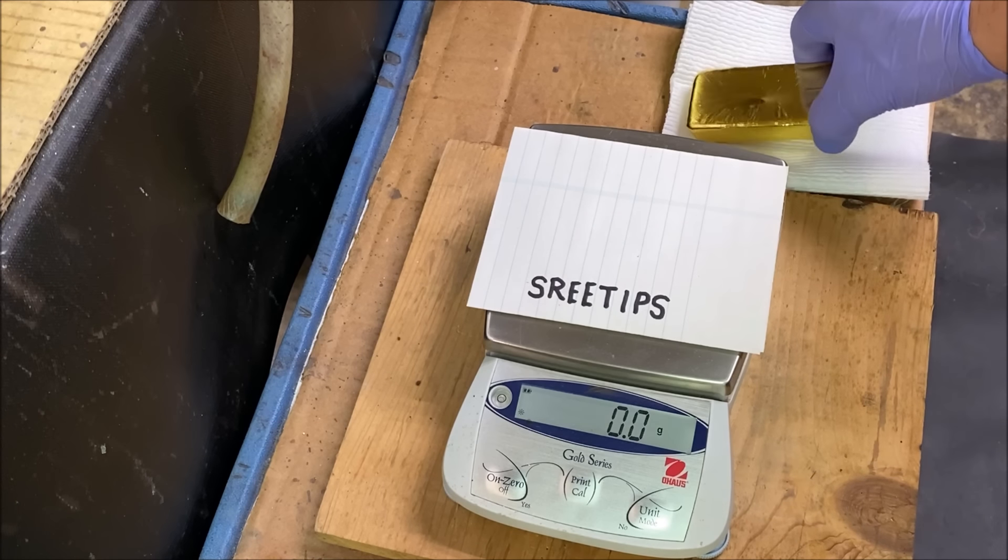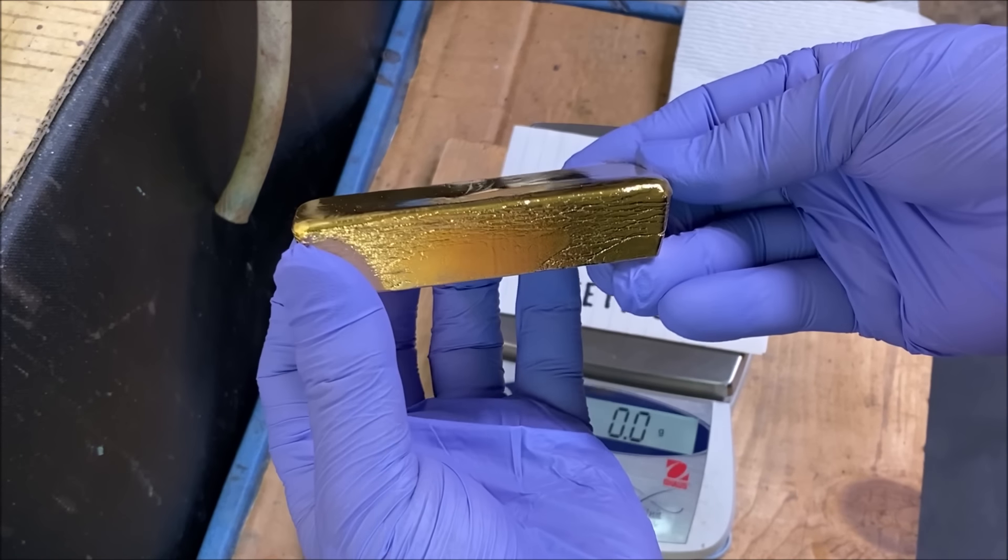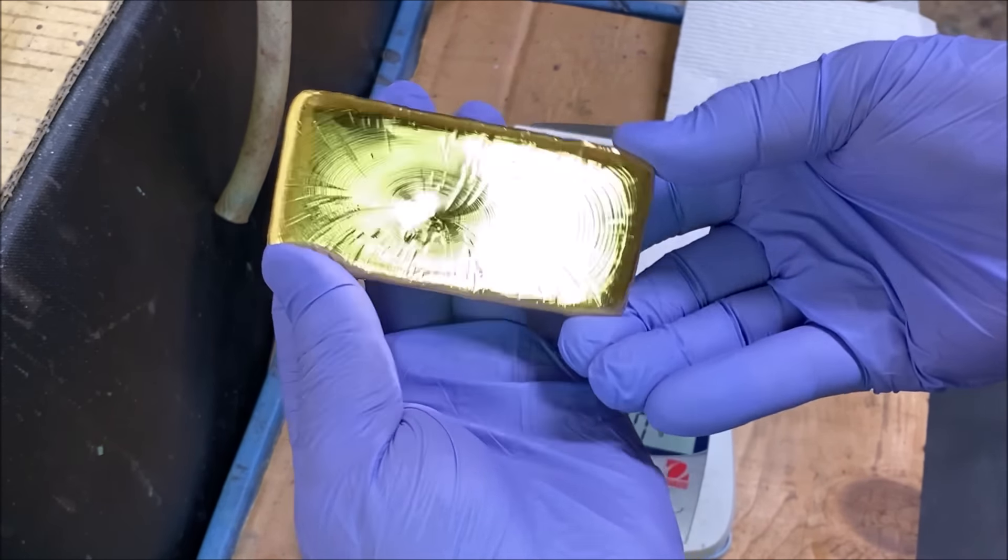Welcome back to my channel everyone, ShmiTips here. What I have is a brick of gold, and to hold it like this is very impractical.